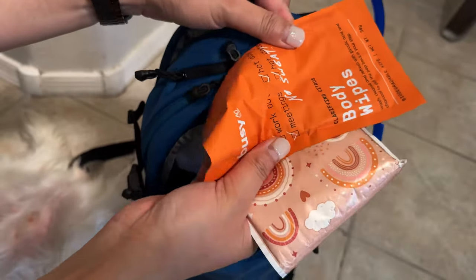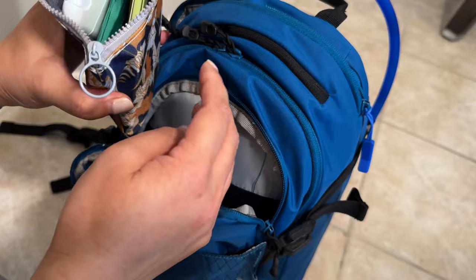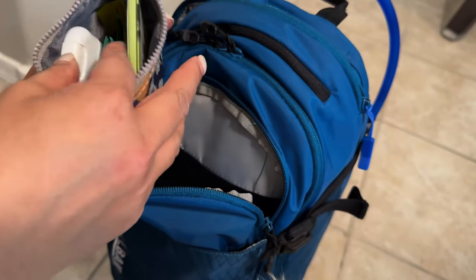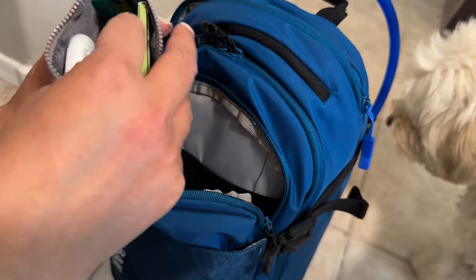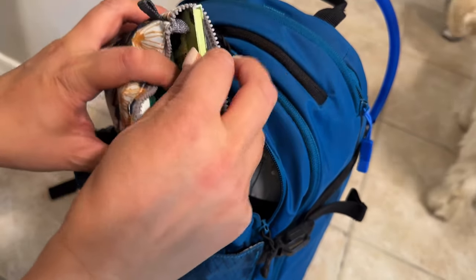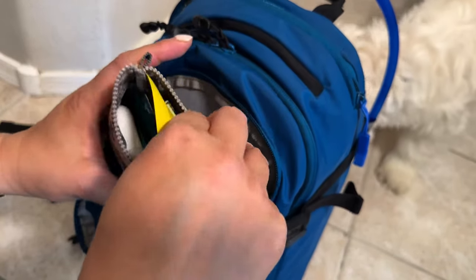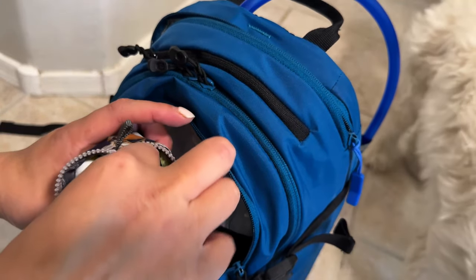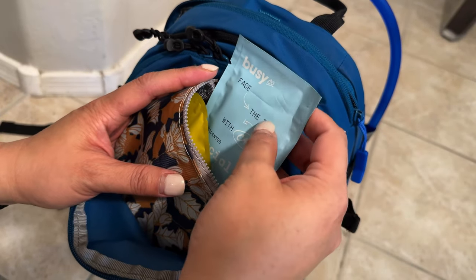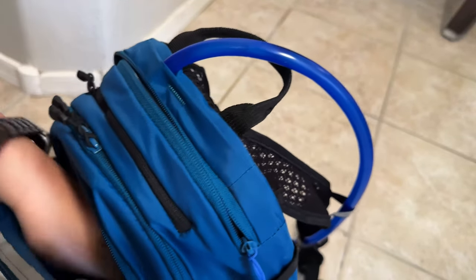I have all these tissue and body wipes, mouthwash — because sometimes straight from the trail you go out to a restaurant — feminine wipes, butt wipes, cleansing cloths, oil cloths for your face, and deodorant wipes. I'll list them in the i-cards or below. After a hike, you may not go straight home — you may want to go to brunch or something, so I just have stuff for that.